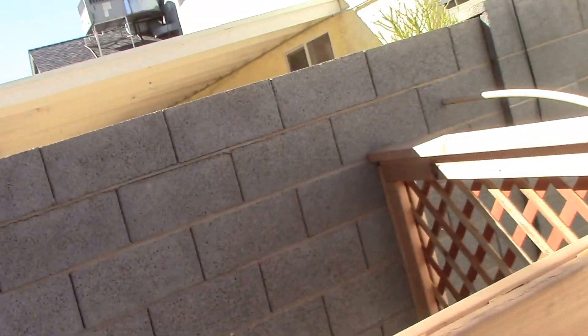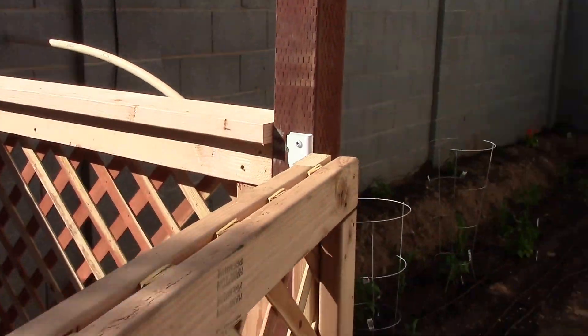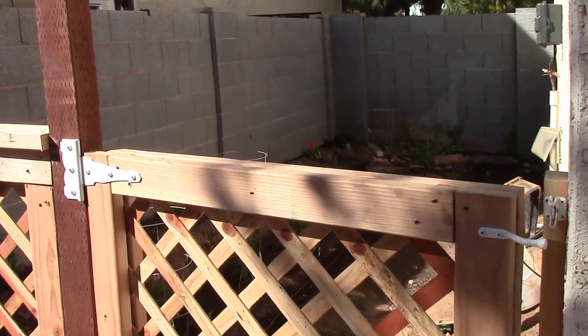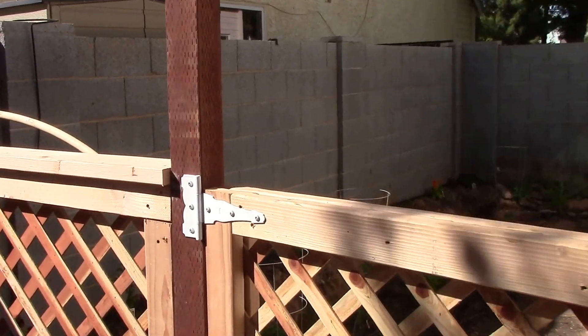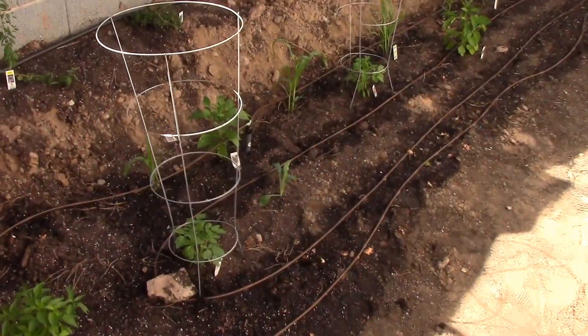We're back in the yard again. I've been working over here on the veggie garden side. I put on this 2x6 on top of the fence here. I'll have to go back and get another one — there is another 2x6. Back to the store again.